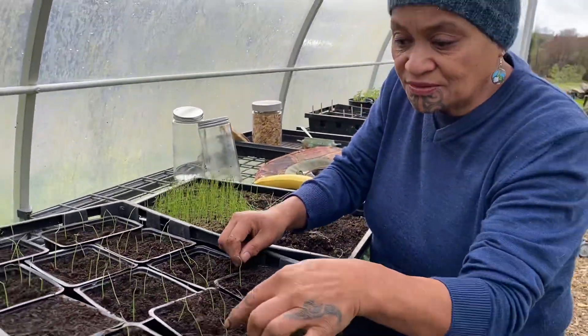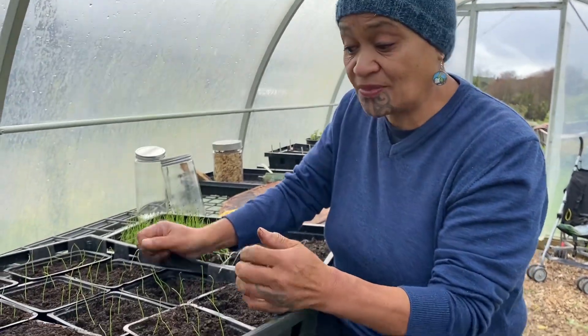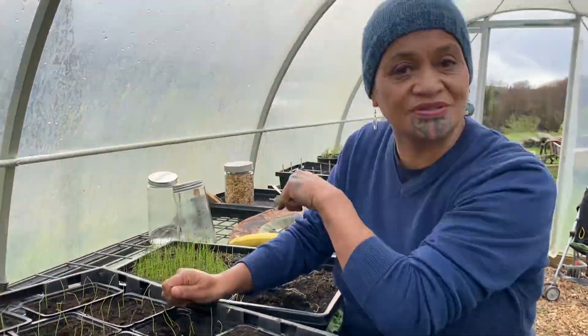You'll see with these little seed trays I'm doing six in each. That means in maybe two to three more weeks' time they're going to be nice and big and then we can put them into the māra.